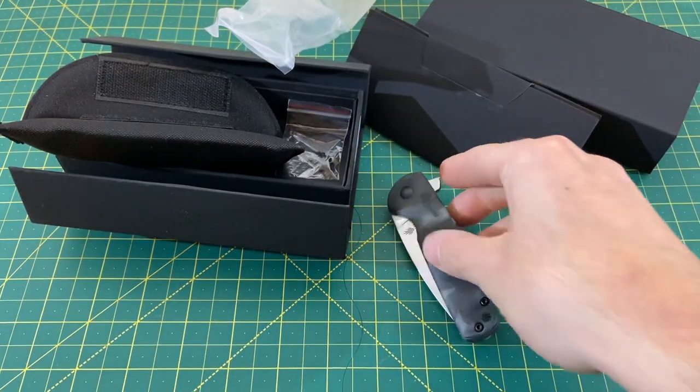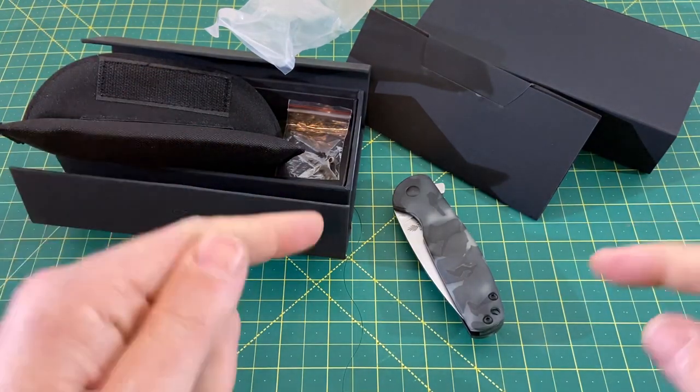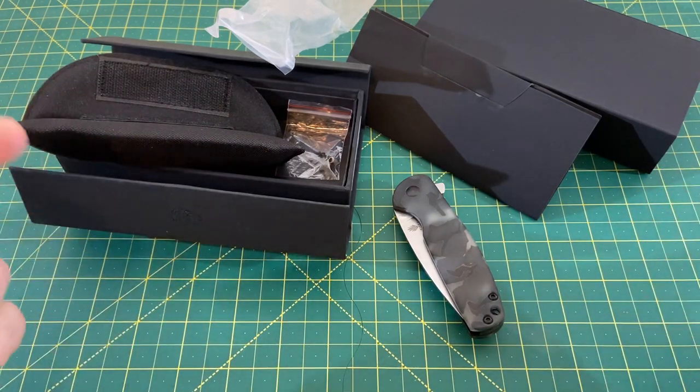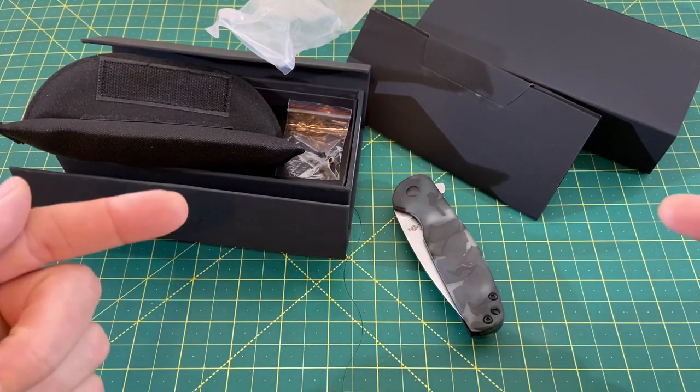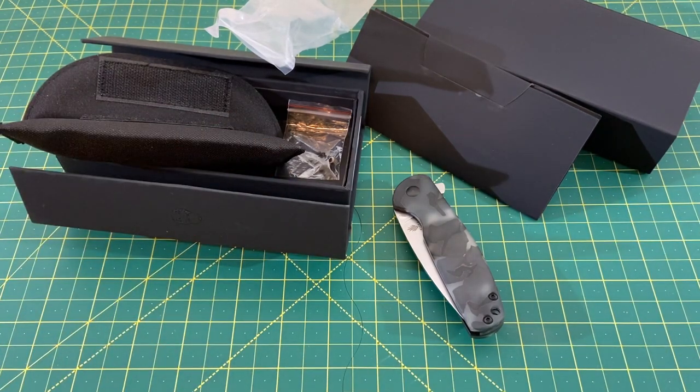There you go, guys — that was a pretty darn solid unboxing from Kaiser once again. Be sure to keep an eye out for all these; they should be dropping here relatively soon for everyone to pick up. If you have any questions, let me know and I'll do my best to get you answers. Really hope you guys enjoyed this one — hope you have a great rest of your day, and until the next one, I'm out.